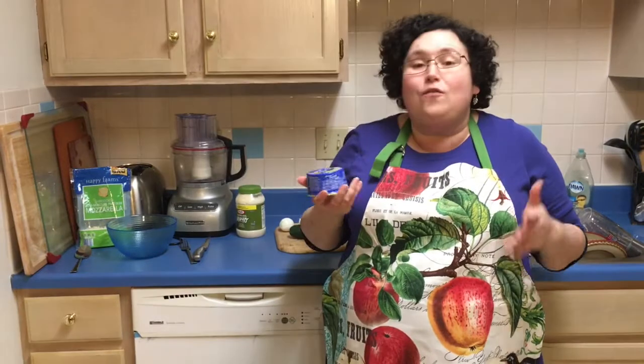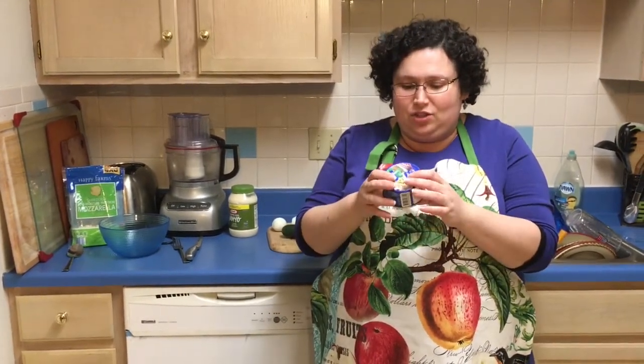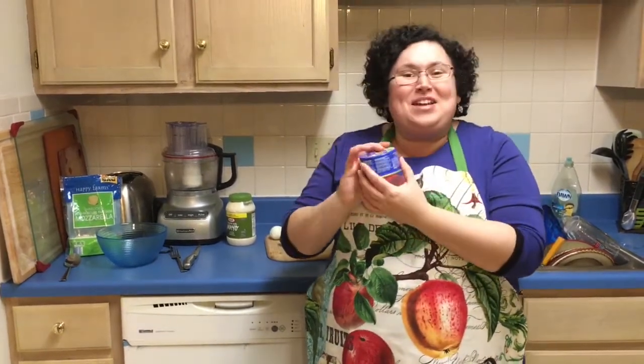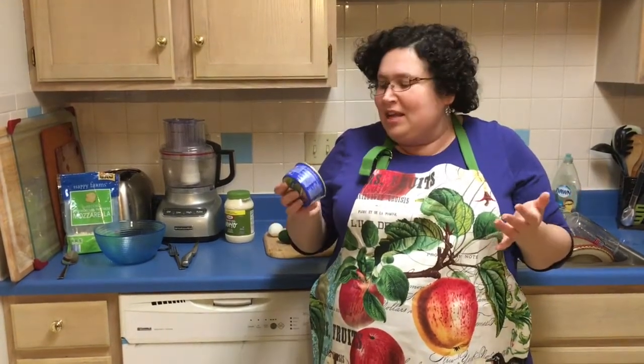Here we have a jar of cod liver. Cod is a fish and this is liver that was harvested from that fish — well, I'm sure they killed the fish first. Anyway, you can buy it in the can at almost any global food store. It's delicious, it's great. It's full of vitamin D, and my grandma said it's best for you if you don't want to get the flu. So we're going to make a salad out of it.